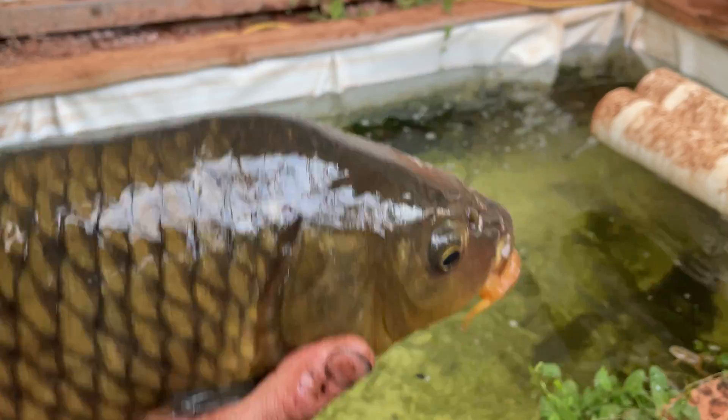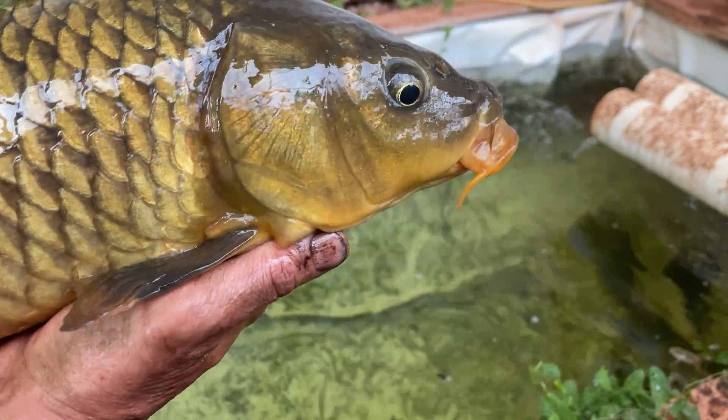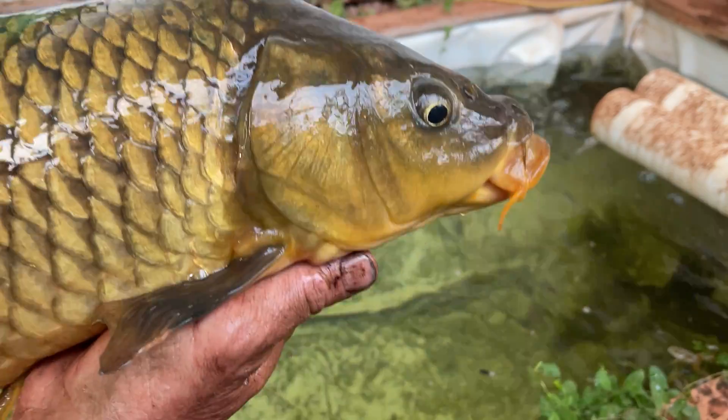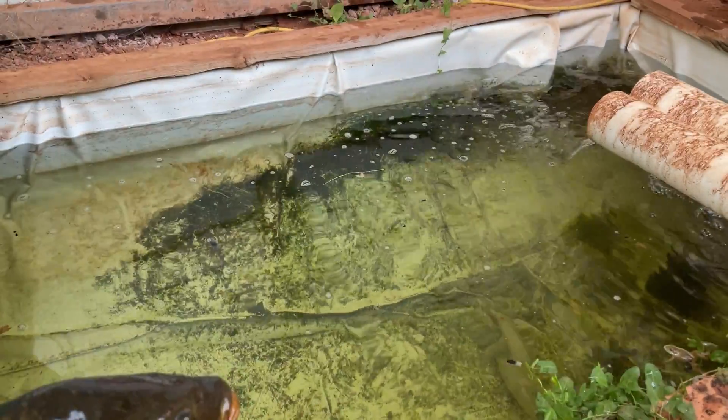Real nice catch from down at the river. Gonna make a good addition to the aquaponic system — gonna create nutrients and help me grow my tomatoes.